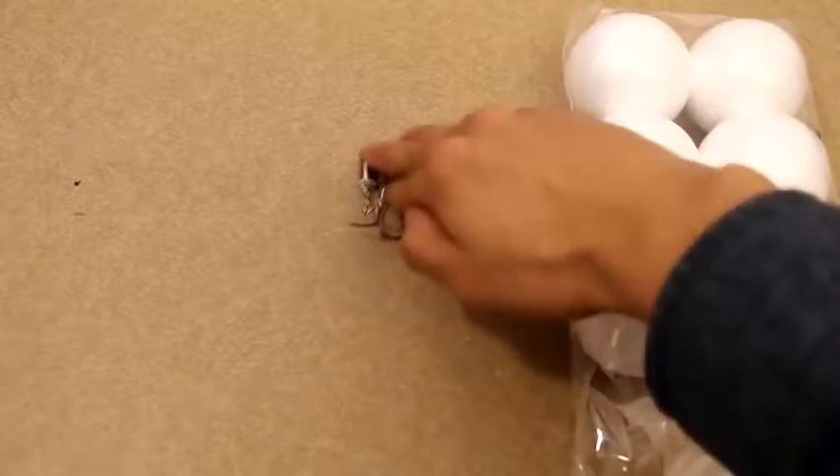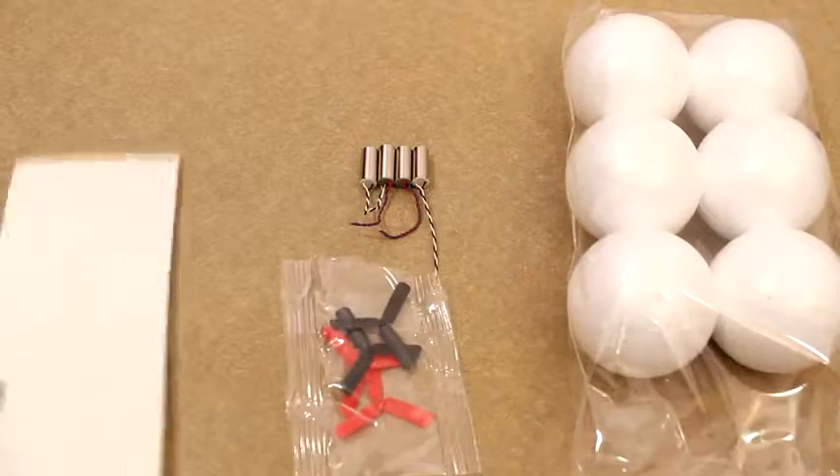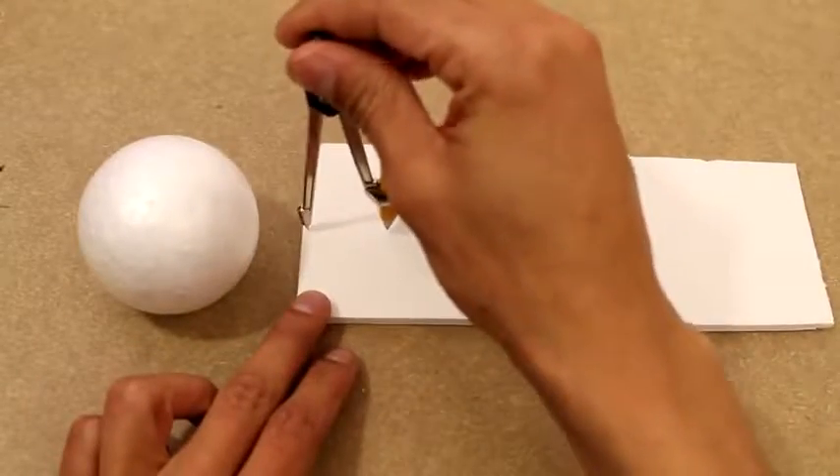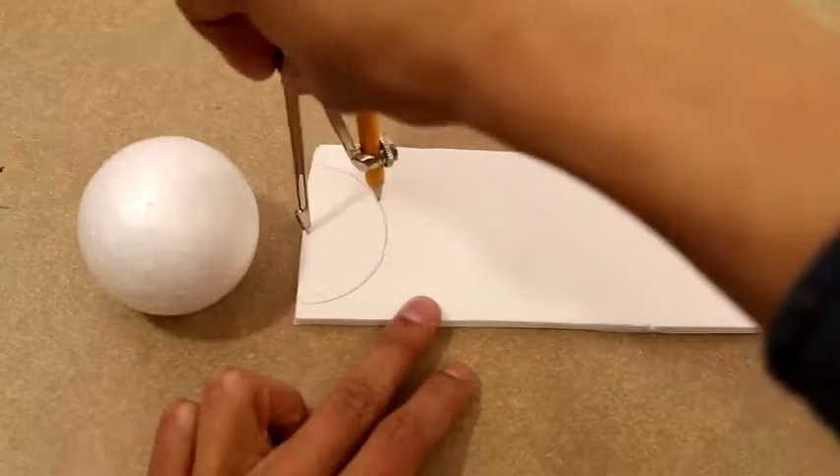Hey, this is Josh from Josh Bros and today I'm going to be showing you how to build a quadcopter. For this I used four motors and some propellers that I got online — I'll leave a link in the description. I'll also be using some styrofoam.